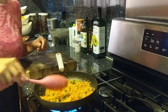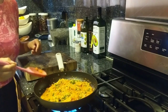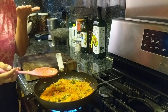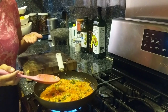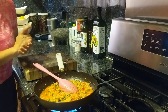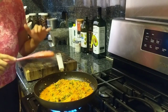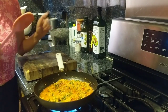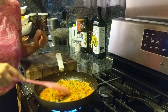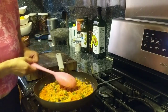Now you can try and taste it. You'll see if it needs a little bit more salt or if it's ready. To me, I think this is perfect, but if you think it needs more salt, go ahead and add more to your taste. Now it's set — I'm going to turn it off and put it aside.